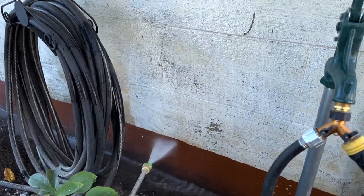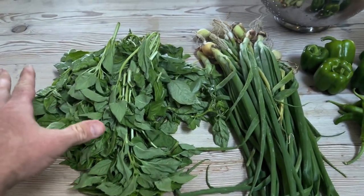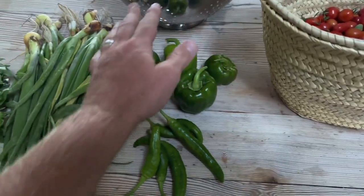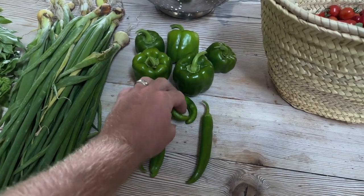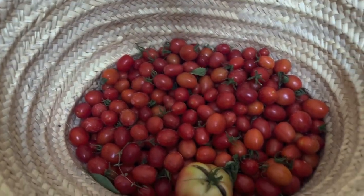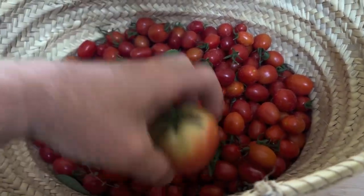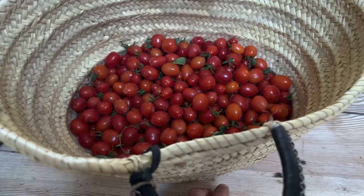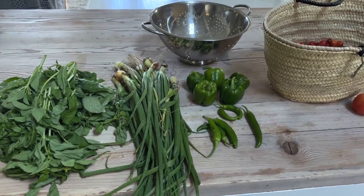We had a ton of basil again — and this isn't even a third of what's left on the plants. And then onions, bell peppers, some regular peppers — I believe these are Anaheim, and then possibly some dragon roll. And then we've got tomatoes. All these cherry tomatoes are just going crazy and they're ripe. We're starting to get some bigger tomatoes. We pulled this one before the birds started pecking at it. All of this we're going to use to start making a spaghetti sauce.